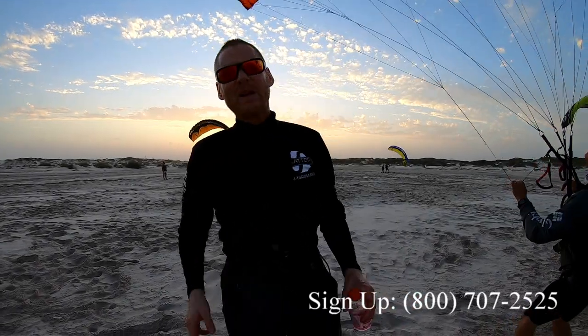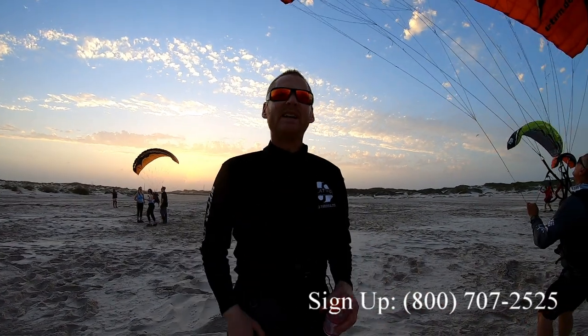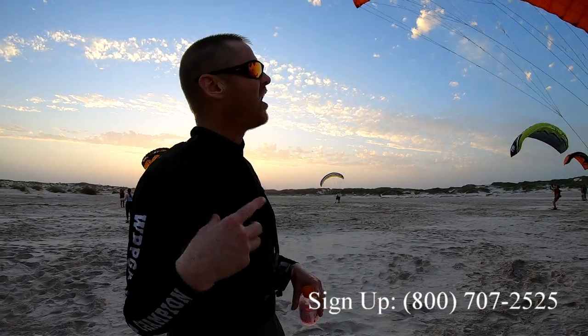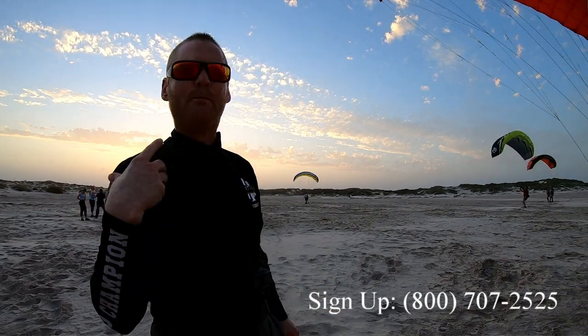Super training day one — we had day zero yesterday, so they got a little training coming in right from the plane. Now we've got the first official day. Goal one is just to keep the glider up. These guys are doing awesome. Now we're starting to work on loading control, which is controlling the altitude of your butt using the glider.